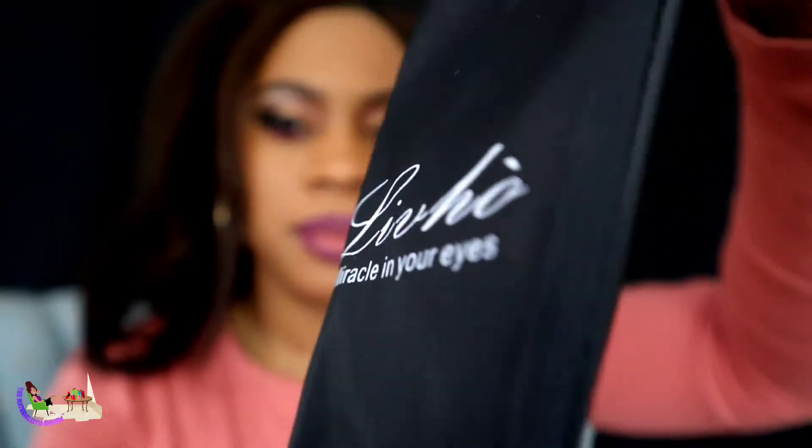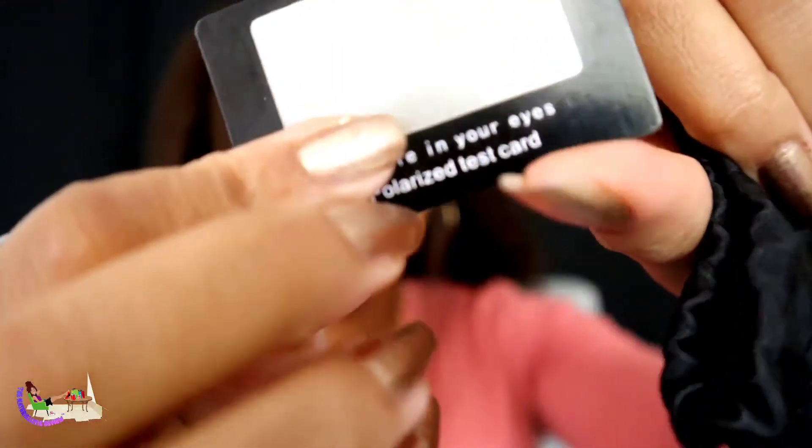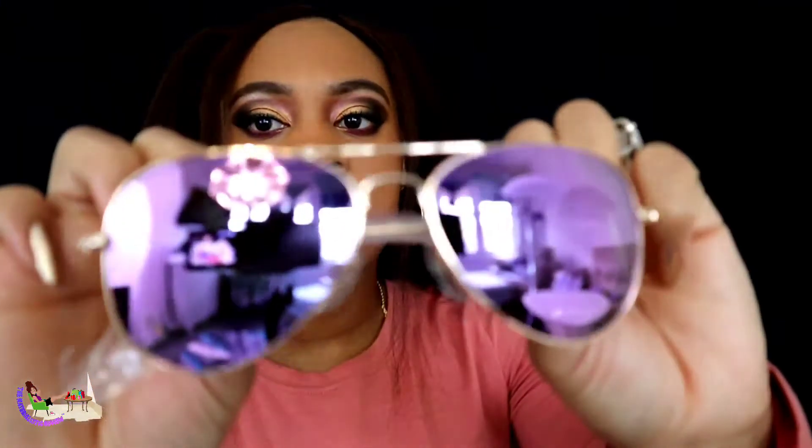It came with a polarized test, which is really cute and very convenient to have it all in one. I do typically prefer like a hard or shell case for my shades, but it's a great option. These are a cheap pair of fun glasses — so cute, right?